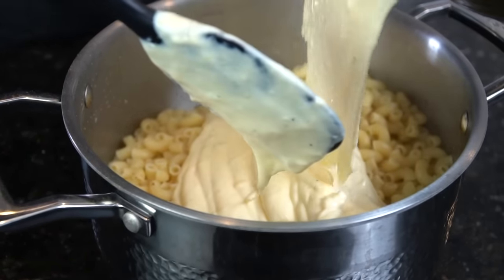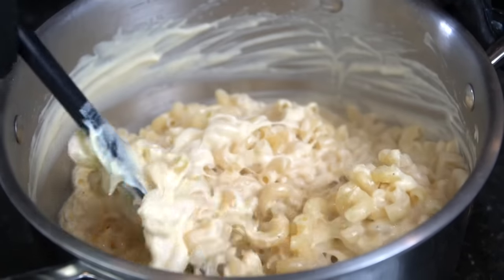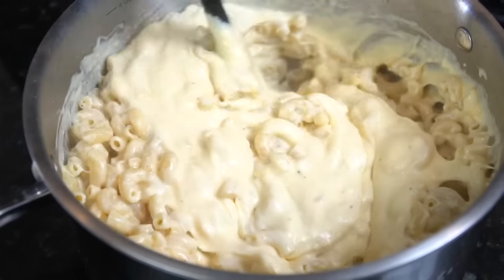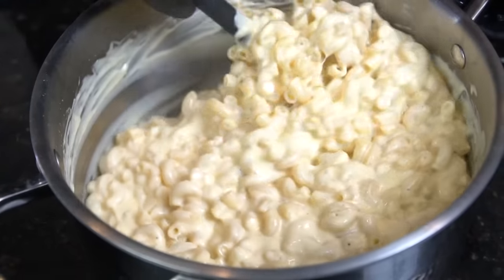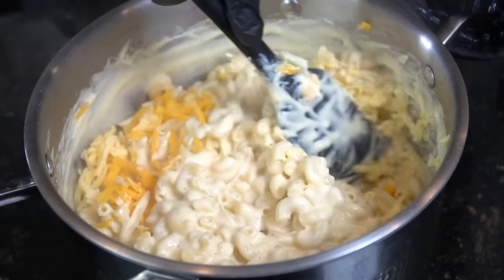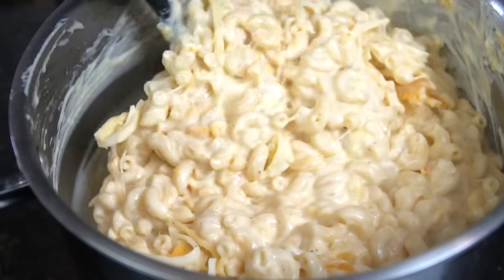Now we're ready to combine — pour that fantastic cheese sauce over the noodles. Add as much sauce as you think you need. If you're using the egg method, this is the point to add it, just make sure it's not too hot or you'll scramble the egg. We're also folding in a little more shredded cheese here for extra cheesiness. Make sure to set aside enough cheese to top the mac and cheese as well.